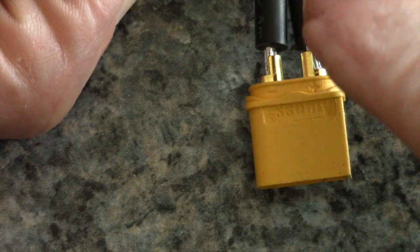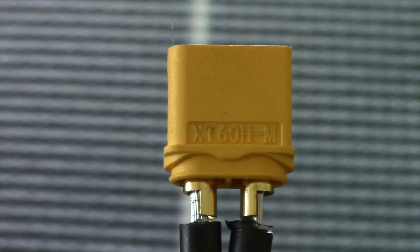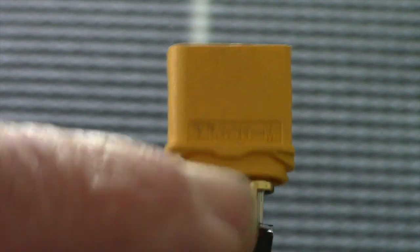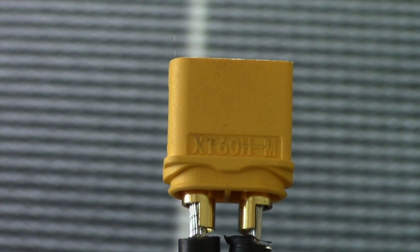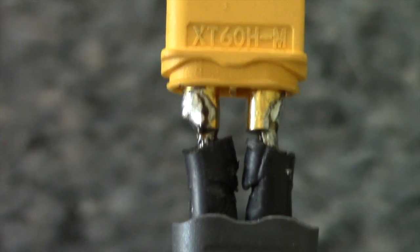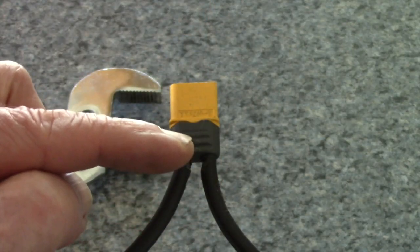I've got my plus lead coming in to the plus side and the negative lead going to the negative side. The job is simply to tin the wires and then solder them to the brass connectors. One important thing — make sure that you have the gray strain relief cover in place before you attempt to solder the wires, because once you solder the wires you won't be able to get it on. There we have two nicely soldered joints.